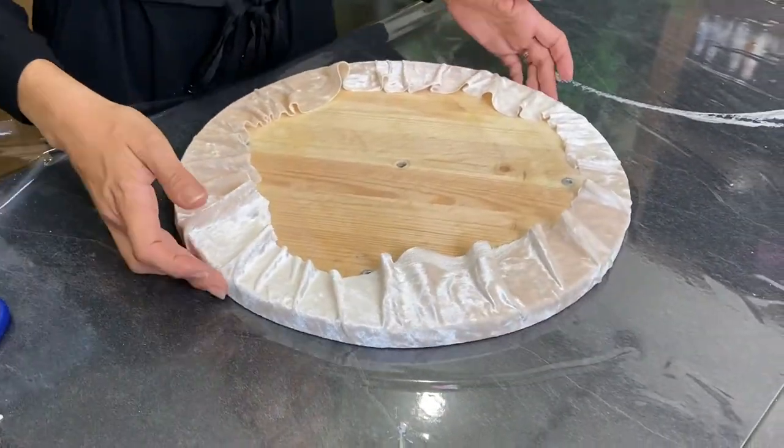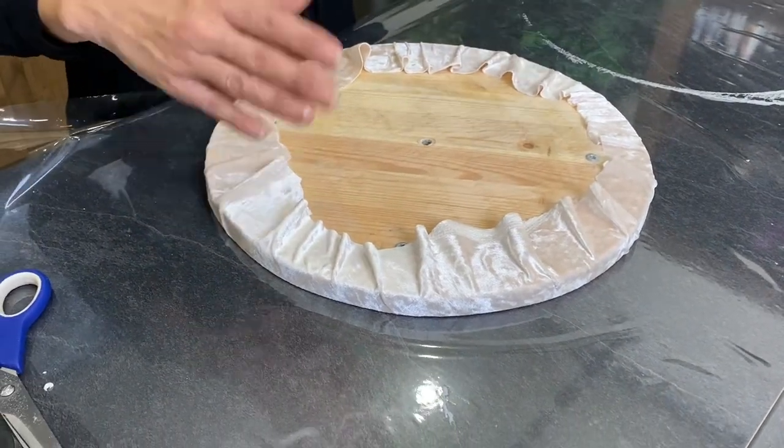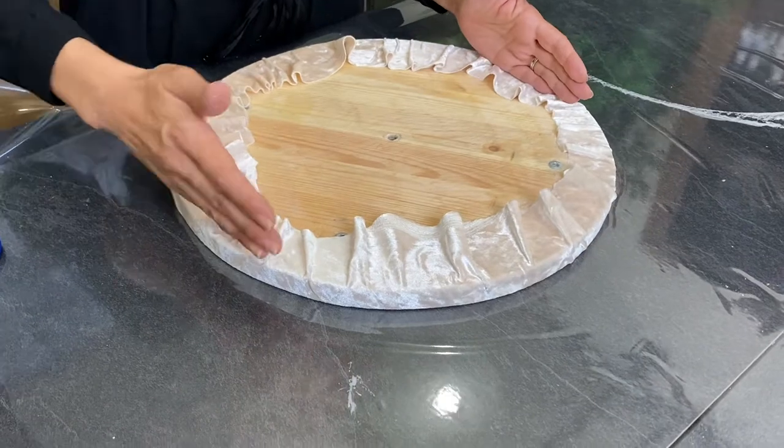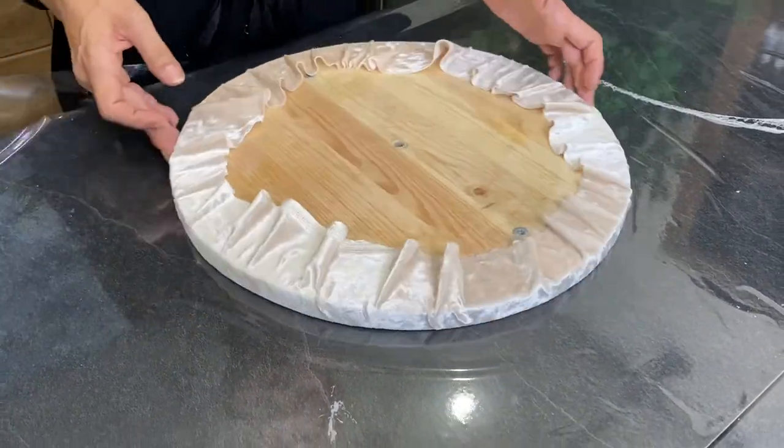Sometimes I also cut a roundish piece of cardboard, a little bit smaller than this board, and then I place it on to have a more beautiful finish — but you don't have to do that.